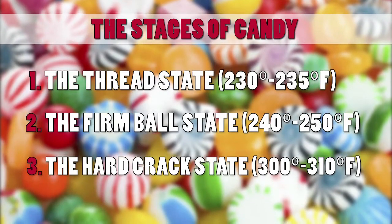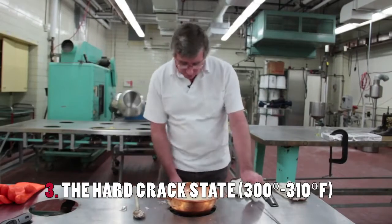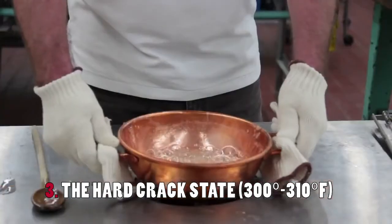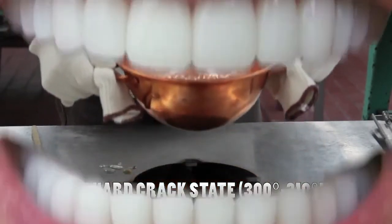We're at about 298 now, so I'm going to stop it and take it off the heat. We're now going to take this over to the cold table and pour it out and start the next stage of the process.